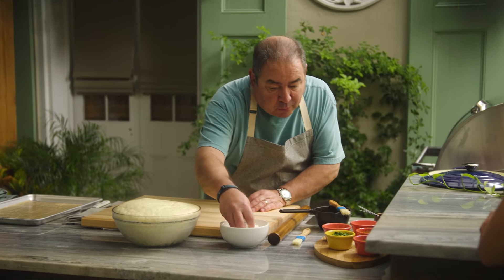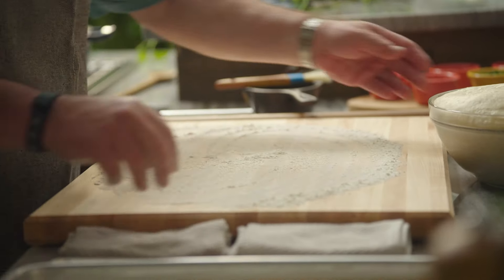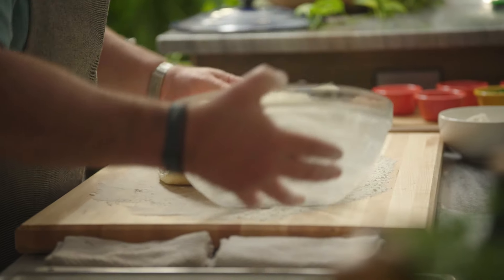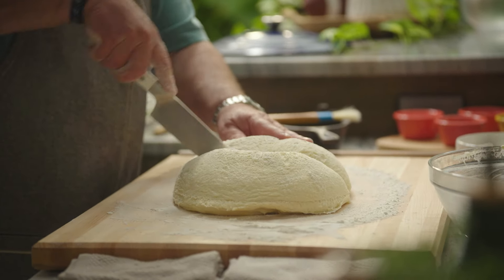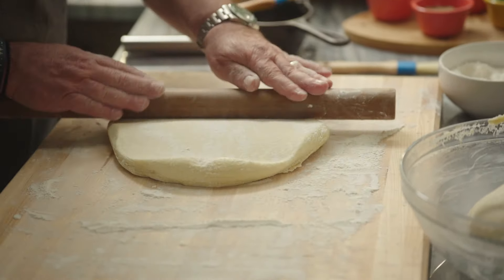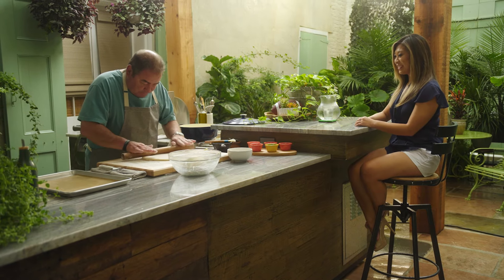I have what's called bench flour — just excess flour that I'm going to use on my surface here. Then the next step is we're going to take the dough out and cut this proofed dough in half. It smells incredible. We have a little bit of flour and we're going to roll this now. Have you had Parker House rolls? They're the best rolls.